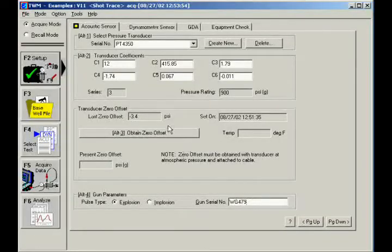Zero the pressure transducer by pressing the button marked Obtain Zero Offset. Once the present zero offset reading has stabilized, press the button again to update the zero offset with the present reading.